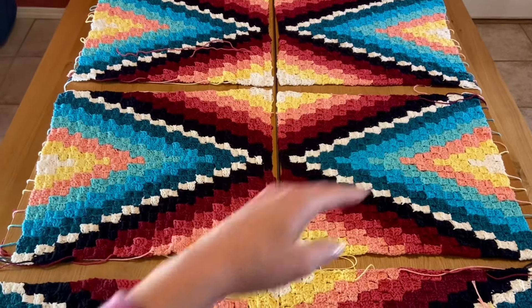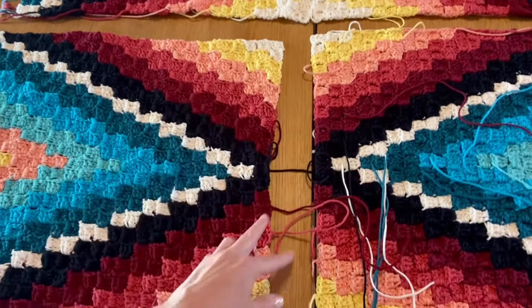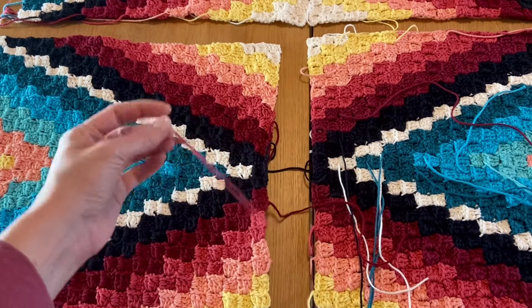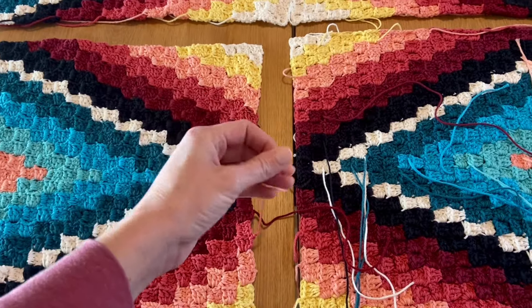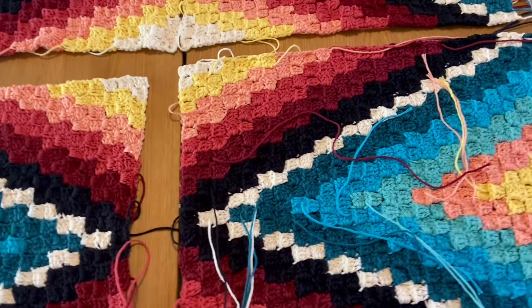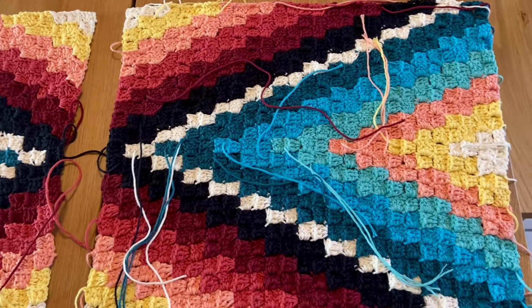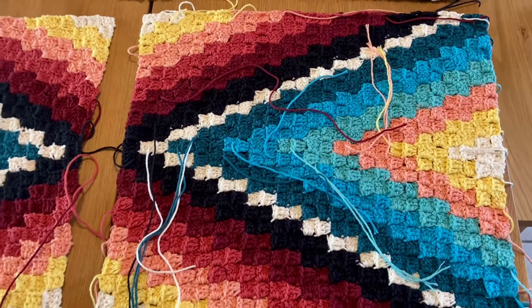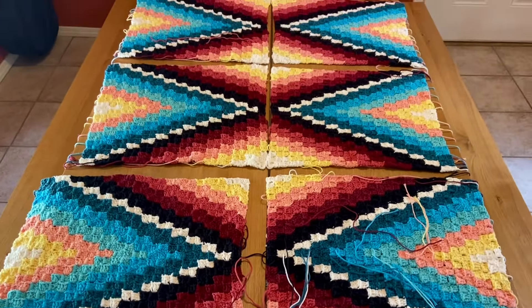After we have three sets made, there's also this seam to join those two together, and then finally that seam there. We are going to use the yarn tails to join. If you didn't leave long yarn tails, that's okay — you can join a new piece of yarn. I'll show you how to sew the seam and also how I like to weave in my ends. Once all of our rectangles are joined, we will work on the border and make some tassels.